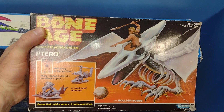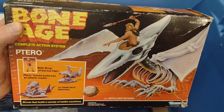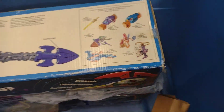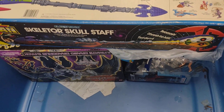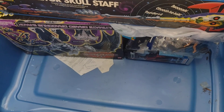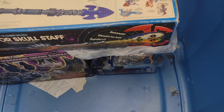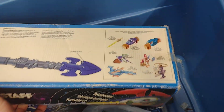Another Bone Age piece — Tarot. These things are so cool. Oh, what is this — like a mail-away figure? If anything's in it I might have taken it out. Yeah, there's nothing in there, so the figure is somewhere else.